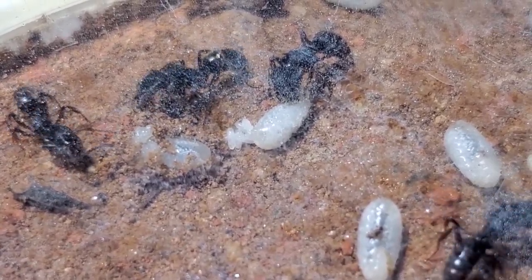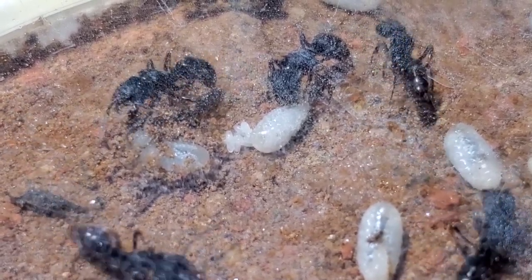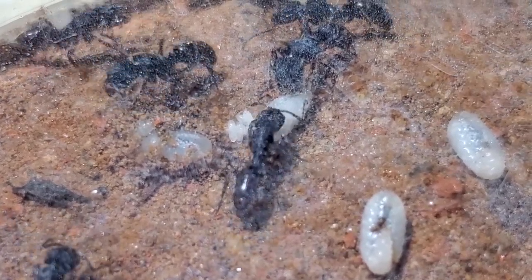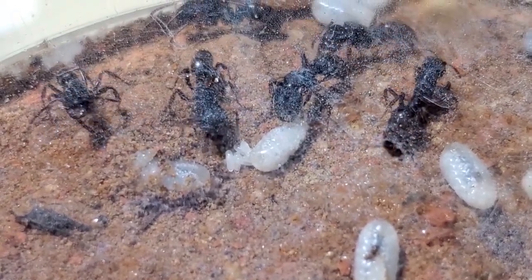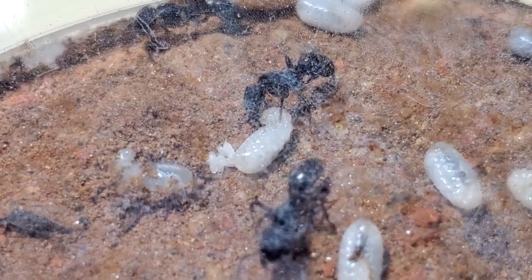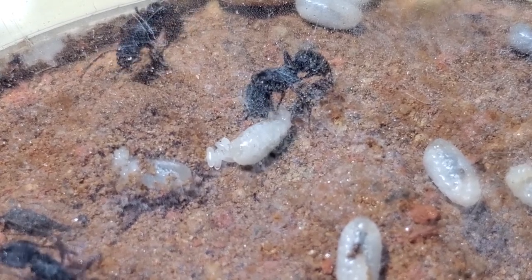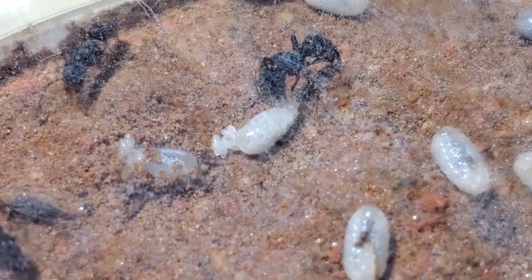Before, I used to give them roaches and baby crickets, but since I'll be going on holidays I have to change their diet, because this is what my helper will continue to feed them. I didn't want them to adapt while I'm gone, so I already did the adaptation period.